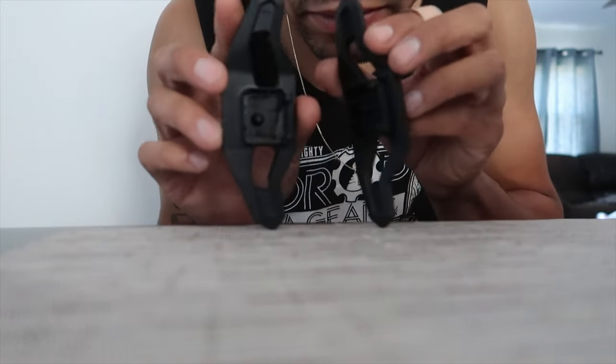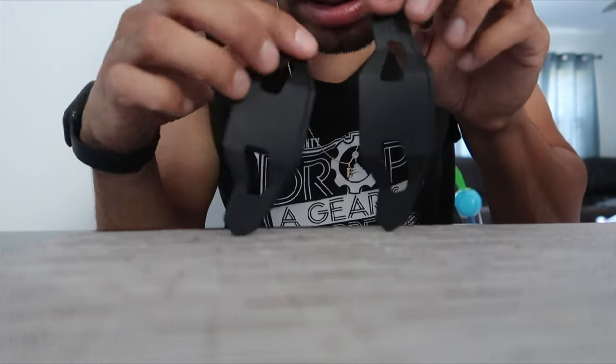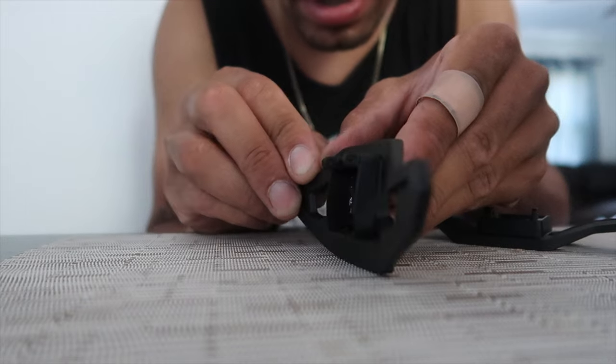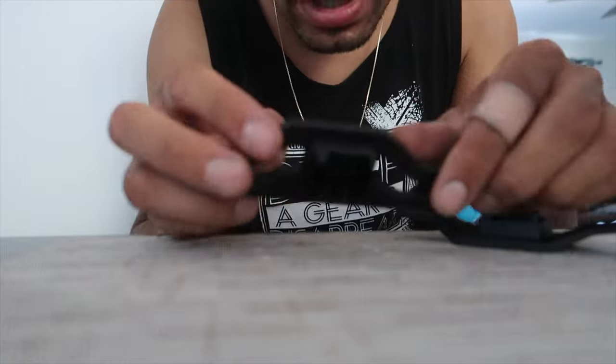So I thought these paddles were going to be plastic, but they feel like aluminum — definitely metal. There's a little lip on the edge and a pin that goes through the back, but I think you still have to take apart the steering wheel assembly. I'm going to take some pictures and then show you guys how to take the steering wheel off.